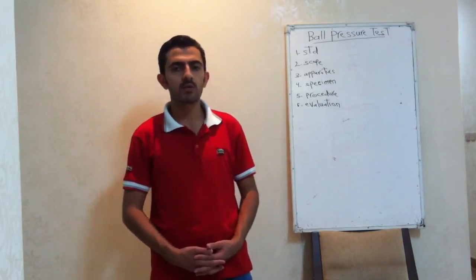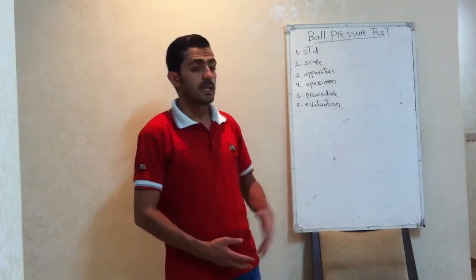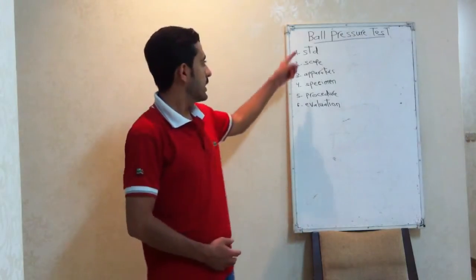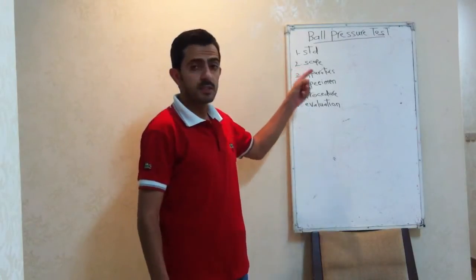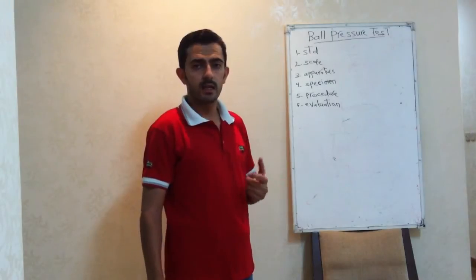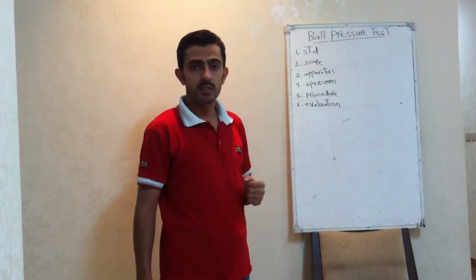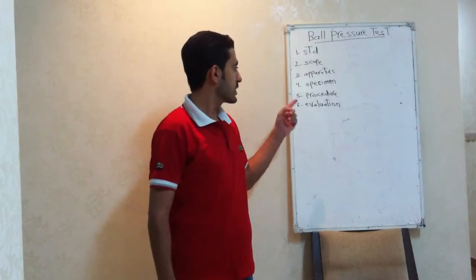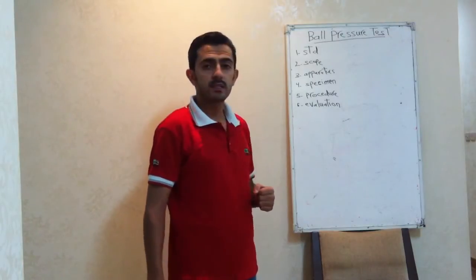In today's class, we will discuss one of the most important tests, which is the ball pressure test. In this discussion, we will cover the following points: the standard required to carry out this test, then scope, the theory behind this test and why this test, then apparatus — what apparatus is required — then specimens, then procedure — how we can carry out this test — and finally, evaluating the test result.